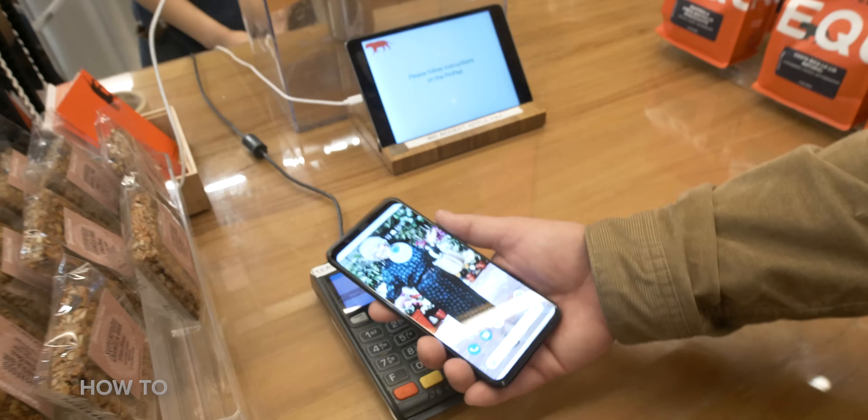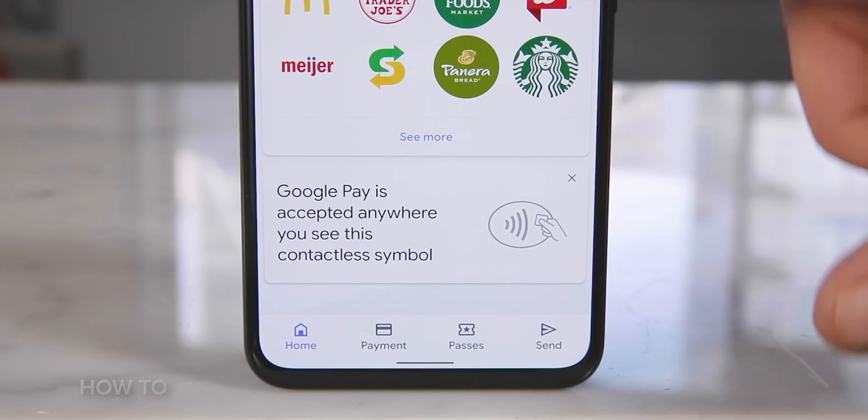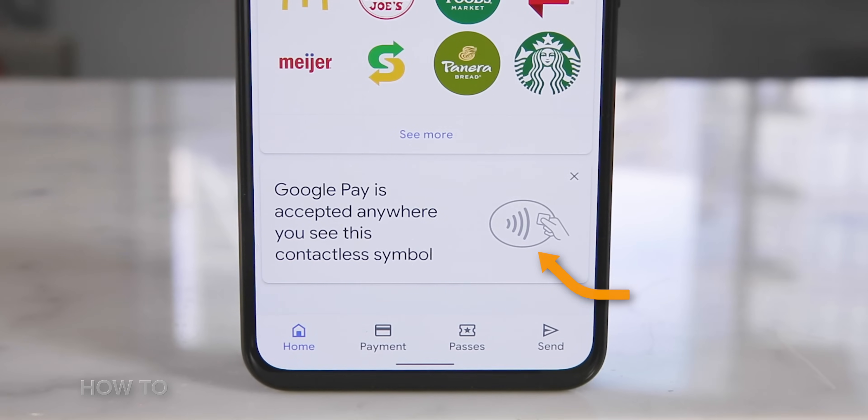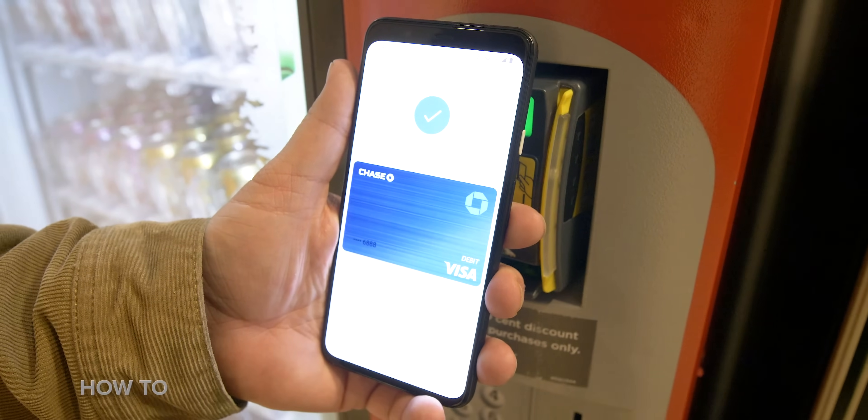So now that we got it all set up, this is how you use Google Pay in a store or restaurant. Google Pay, like Apple Pay, uses NFC to connect with the register. So anytime you see the wireless contact symbol — the hand that holds the square piece of cheese above a plate of curved hotdogs of increasing links — anytime you see that, you can unlock your Android phone and Google Pay will trigger open to your default card.